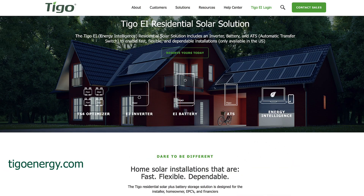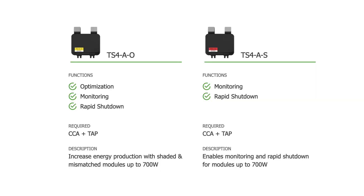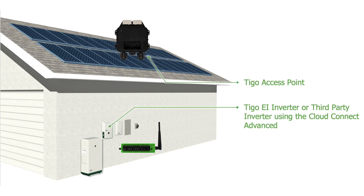When the inspector comes and sees that wire sticking out of the same conduit into the inverter — so if you're using the Tygo EI inverter, which is part of our EI energy storage solution — or you're using our TS-4s for rapid shutdown, optimization, or module-level monitoring, and you're running that communication down from the Tygo access point either to the EI inverter or to the Cloud Connect Advanced, you have to use 600-volt rated wire for residential.